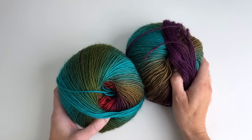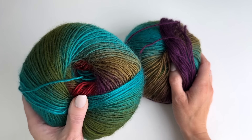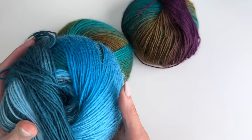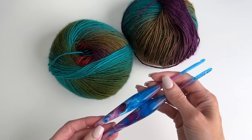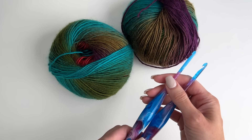The yarn I've used for this pattern is Mary Maxim Prism in the color Autumn Mist, and I'll also be showing a sweater done in Blue Lagoon as well. You'll need two hook sizes for the pattern: a 4.5 and a 5 millimeter crochet hook. These are Cancer Streamline hooks from Furls Crochet.